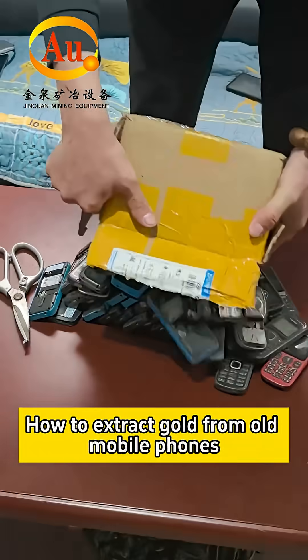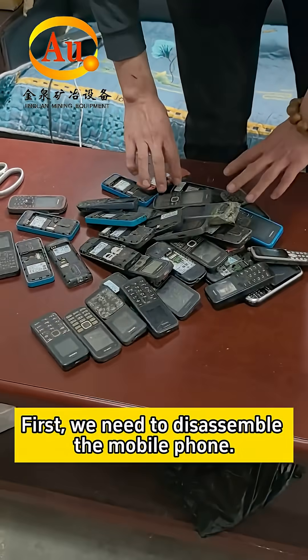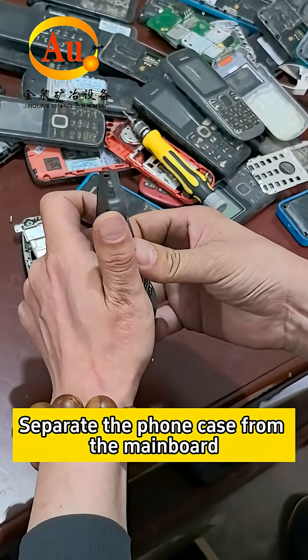How do we extract gold from old mobile phones? First, we need to disassemble the mobile phone and separate the phone case from the main board.